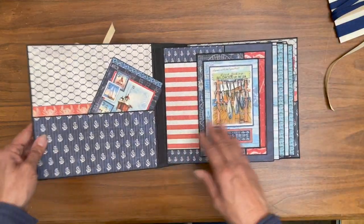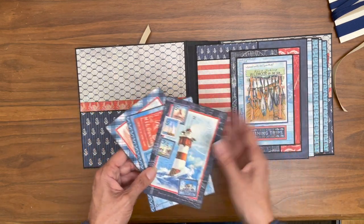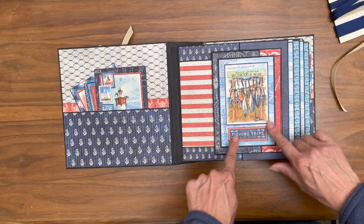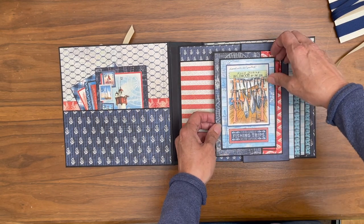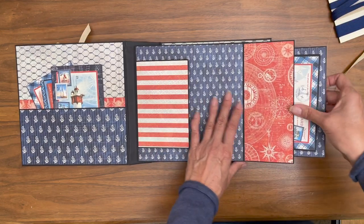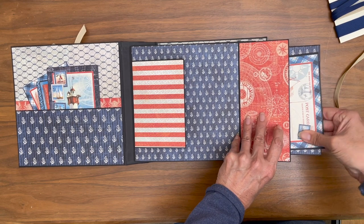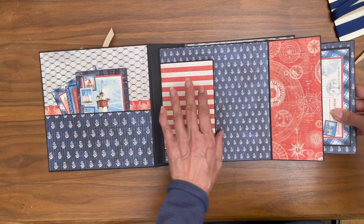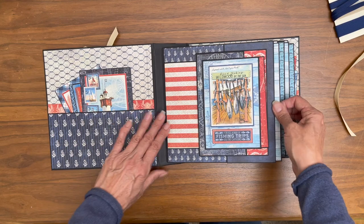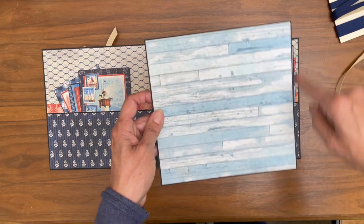On the inside liner I've created a deep pocket — it's four inches deep — and I placed the ephemera cards I didn't use throughout the album so you could use them for journaling. This is a matted ephemera card on this pocket, and inside that I have a four by six photo mat. On the flip side it's also a pocket, and this is one of the ephemera cards. You've got plenty of room for photos plus this nice large photo mat that goes into the pocket, which is seven and three quarters by eight.